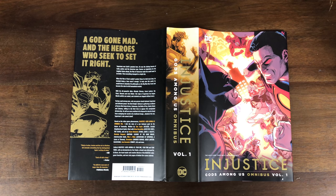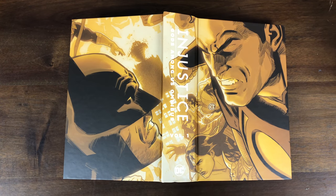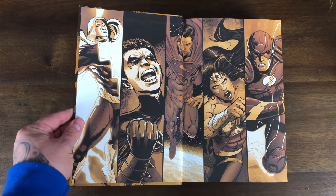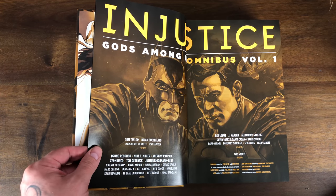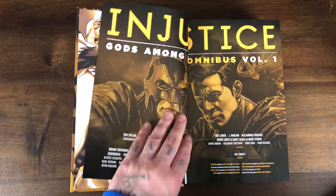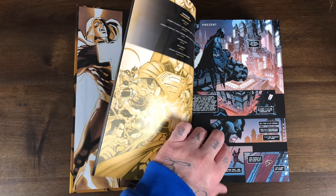Let's flip through on the overhead look so you guys can see for yourselves. Excellent artwork here — I love that Superman versus Batman face-off, 'one death to save millions.' It always starts with that dilemma: do we kill the bad guys or throw them in Arkham so they break out again? Awesome spine — 'A god gone mad and the heroes who seek to set it right.' The creative team: writers Tom Taylor, Brian Buccellato, Marguerite Bennett, and Ray Fawkes. Tons of artists including Bruno Redondo and Mike S. Miller. The wraparound hardcover is a golden yellowed-out version of the dust jacket front.